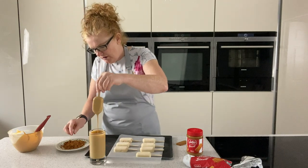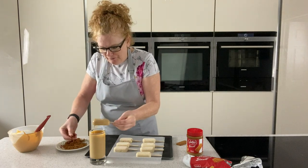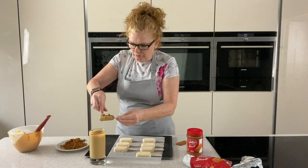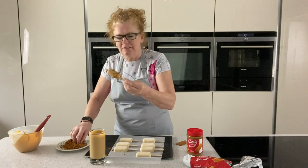Take it out, let that drain off a second — that is it, how simple is it! And then before it sets I just sprinkle a few little crumbs on it, just to give that nice effect.